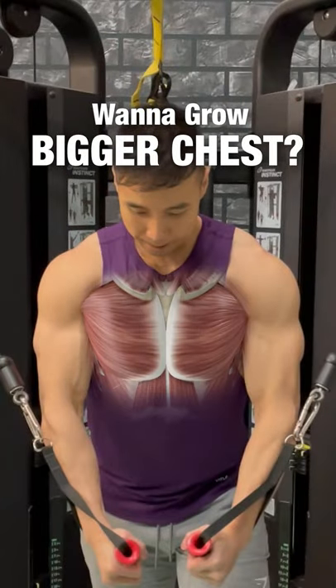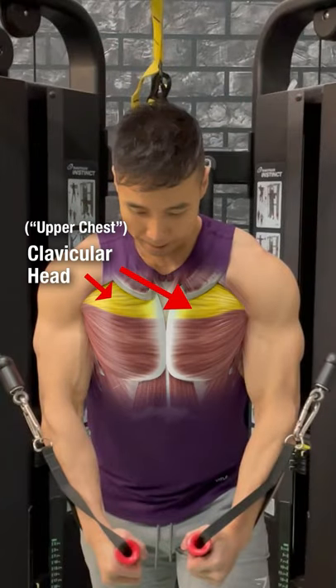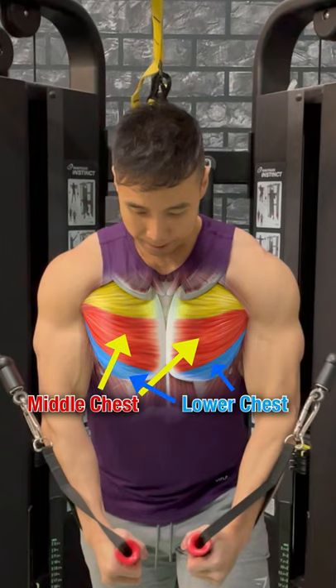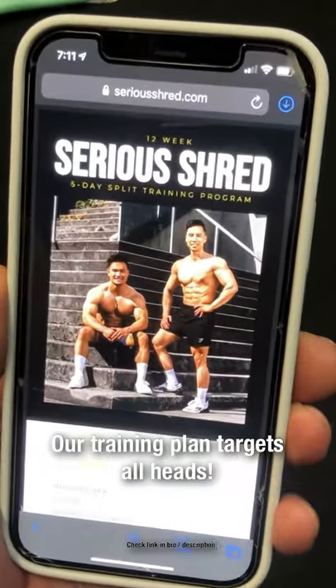Want to grow a bigger chest? Your chest consists of the clavicular head, or the upper chest, and the sternal head, which can be further subdivided into the middle and lower chest. We came up with a training plan that targets all these regions.